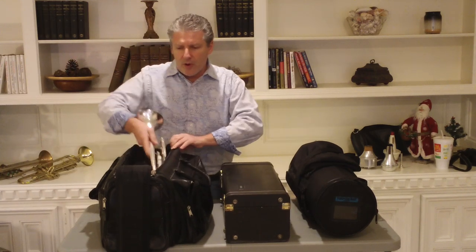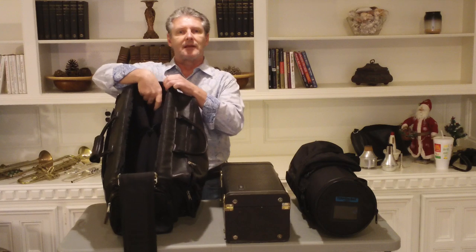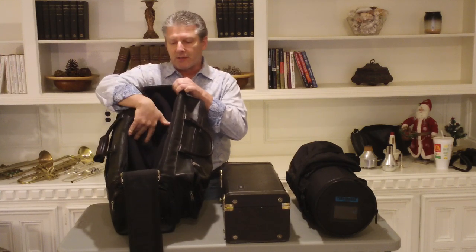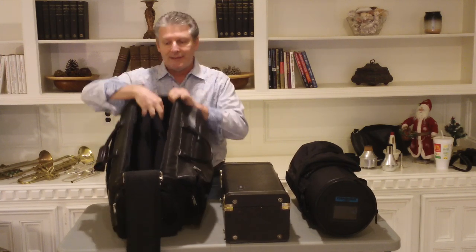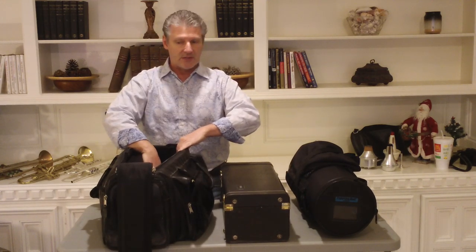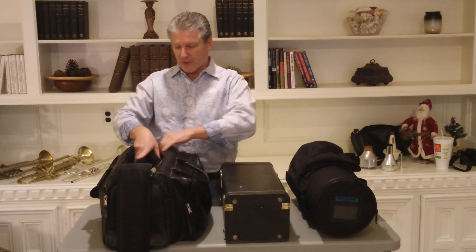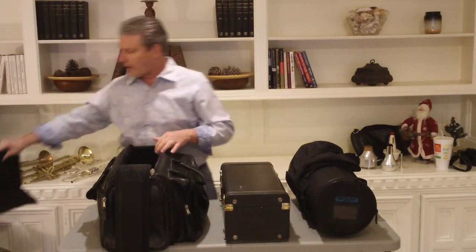And of course, the trustworthy old box strap. What I like about this is it does have a piece inside that's padded that you can set the cornet in and the trumpet on either side. Or if you chose, you could put a flugel in here — I know you could do that easily if it's a small bell — and a trumpet in the other side, probably. But what I usually do is take the liner out.